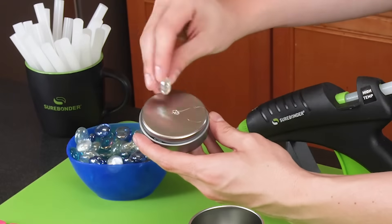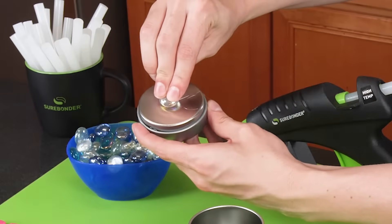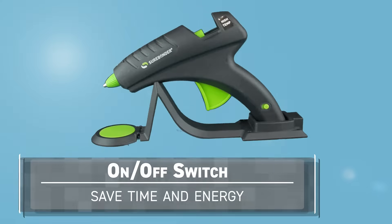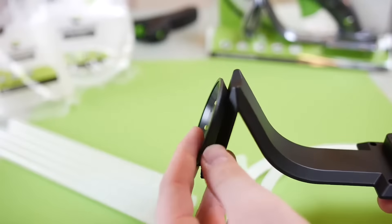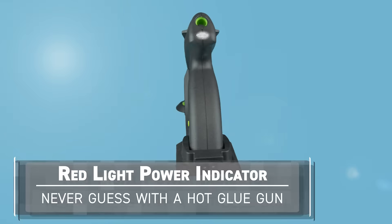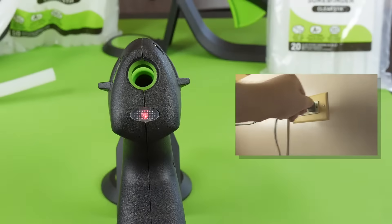This high temperature glue gun is perfect for working with wood, plastic, and metal. The Surebonder Cordless has an on/off switch so you can leave it plugged in with peace of mind and don't have to unplug or move the dock. You can always check the red indicator light on the rear of the glue gun to see whether the gun is on or off.